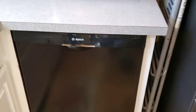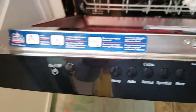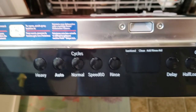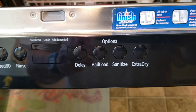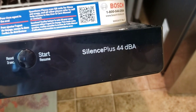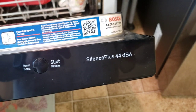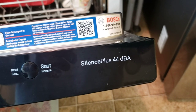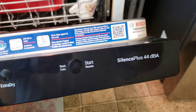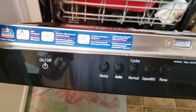They have different handle styles depending on the model. You open it up and all your controls are on the top - pretty straightforward: heavy, auto, normal. I use normal most of the time, but with a big load I'll put it on heavy. I use sanitize all the time, and once in a while extra dry. It's 44 decibels - 44 dBA. The higher the number the quieter it is. This is a middle-of-the-road model and it's very quiet.